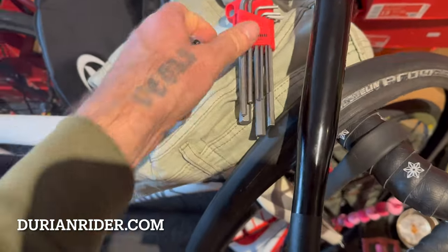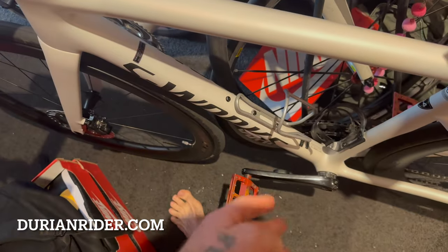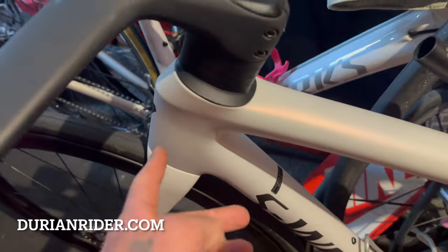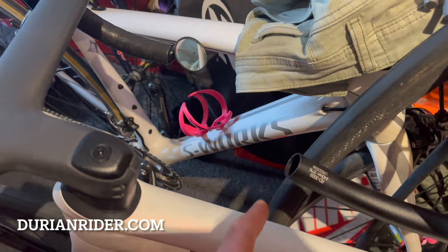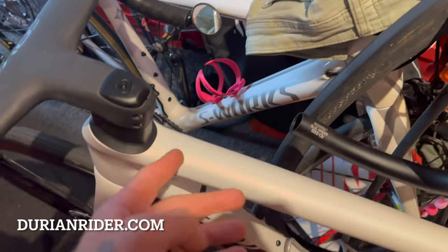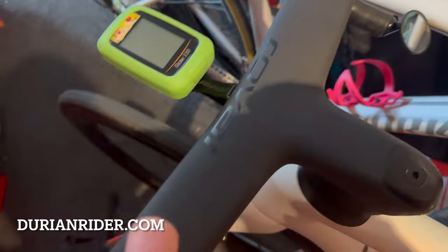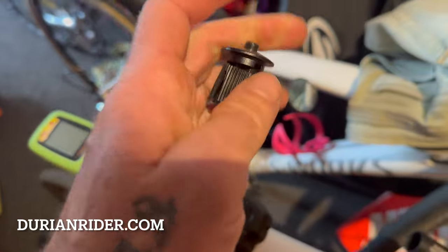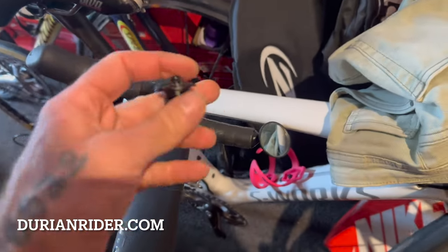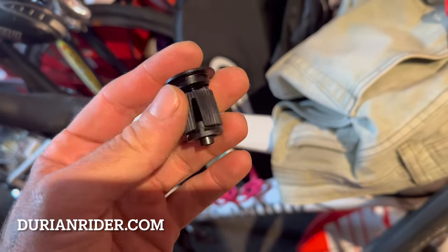We're going to talk about the danger of the new Reval bars. This is a safety warning if you own a new S-Works SL8 Tarmac. You've downgraded from the SL4 — the SL4 is an upgrade, so you've downgraded to the SL8. Be careful of these carbon bars. They're very, very light, and if you crash you should replace them. If your bike falls over, you probably should replace the carbon bars, because when your bars fail, it's no good.